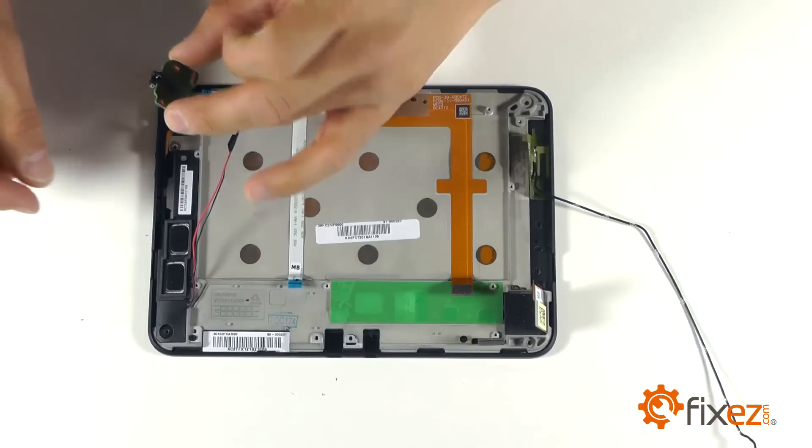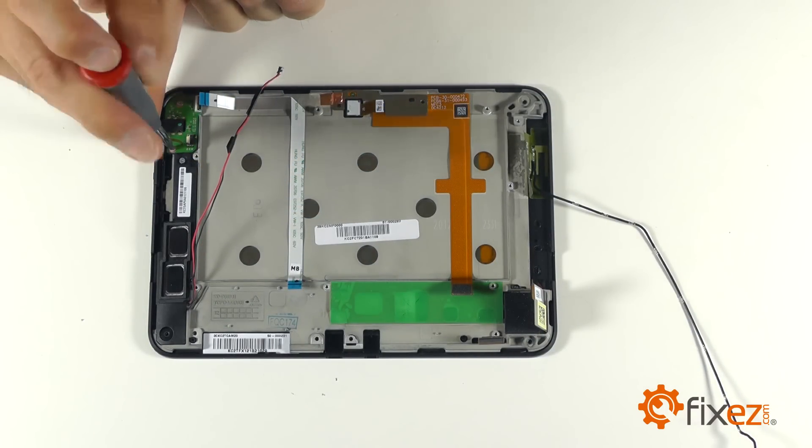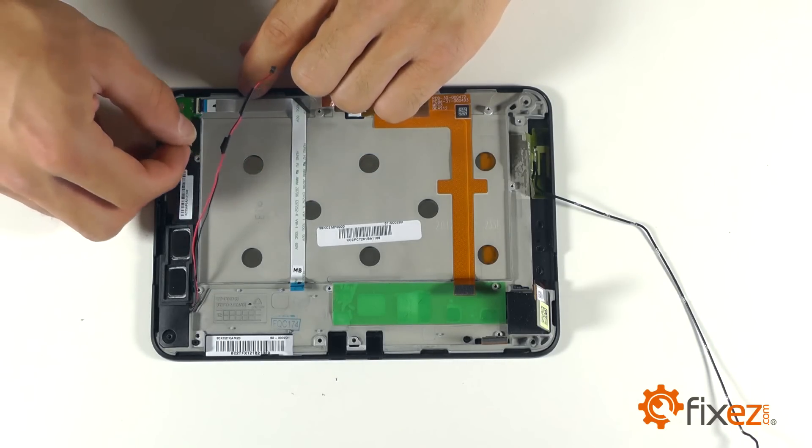Here is our headphone jack assembly — we can secure it with the two Phillips screws. Reconnect our two ribbon cables into their locking sockets.